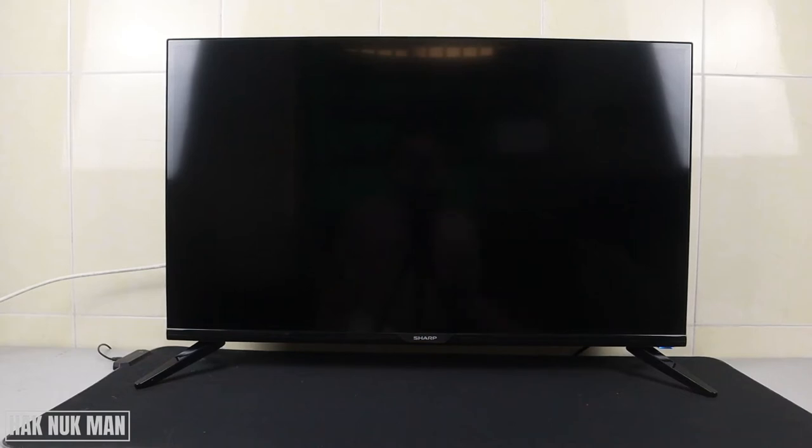Good evening everyone. In today's video I'm going to show you how you can scan your local channels on this Sharp Smart TV 32-inch. The model is 2T-C32EF2X. If you use a different model, the settings may be a little bit different from this one.